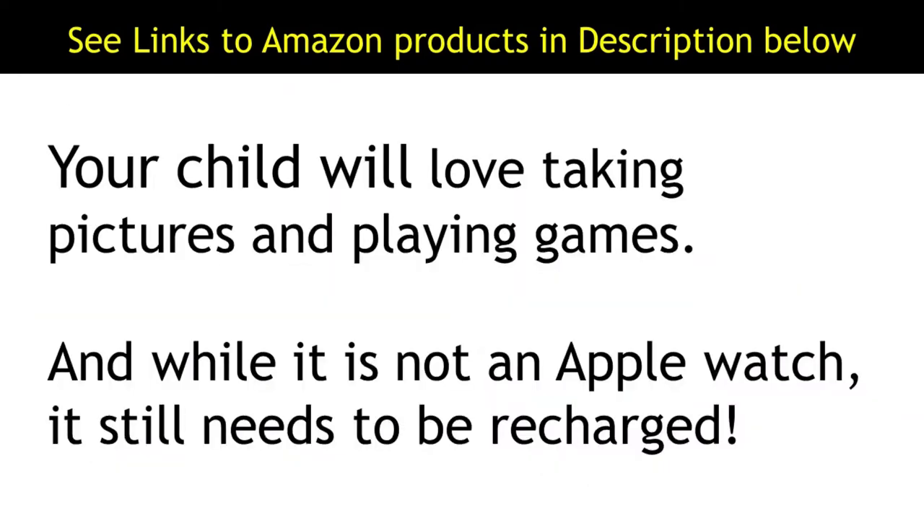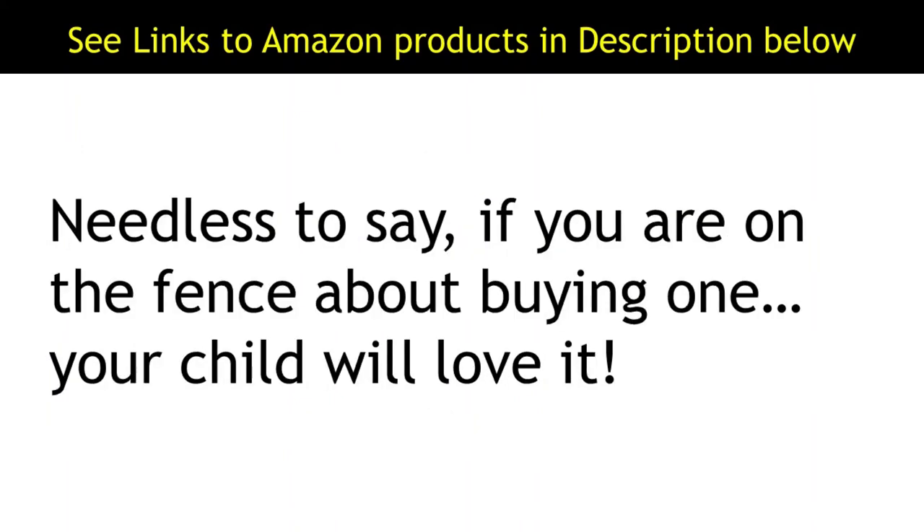Your child or grandchild will love taking pictures and playing games. And while the DX2 Smartwatch is not an Apple Watch, it still needs to be recharged just like a real watch. Needless to say, if you are on the fence about buying one, your child will absolutely love it.